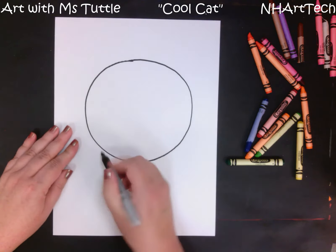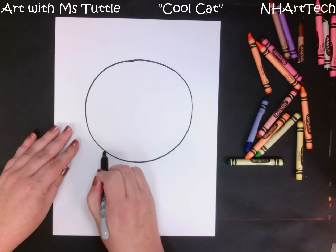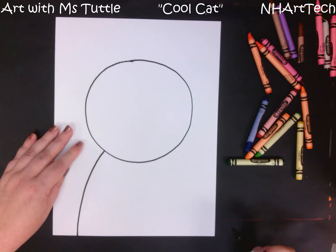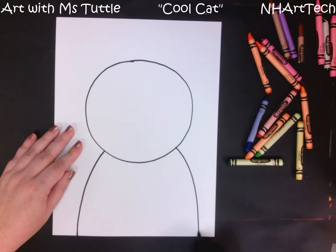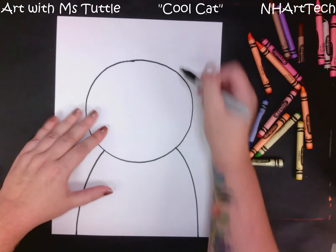The next thing that we're going to do is from this circle we're going to pull down two lines. I'm going to come here and pull down all the way to the bottom of my paper, and I am going to do the same thing over here all the way to the bottom of my paper.